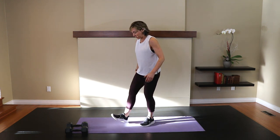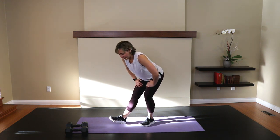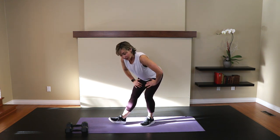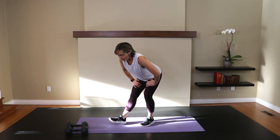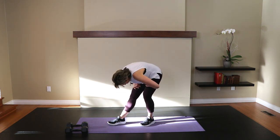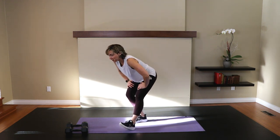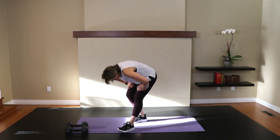Now into the hamstrings. Kick one leg out, toe is up, push the bum back. Bend the back leg, but keep that front one pretty straight to get that length in the hamstring. Your hands can rest on your thigh — you don't want them resting right on the knee joint. Now drop the toe to the ground, drop the chest all the way down, and then round it up vertebrae by vertebrae. Other leg — bum back. Toe to the ground, drop the chest down, round it up.